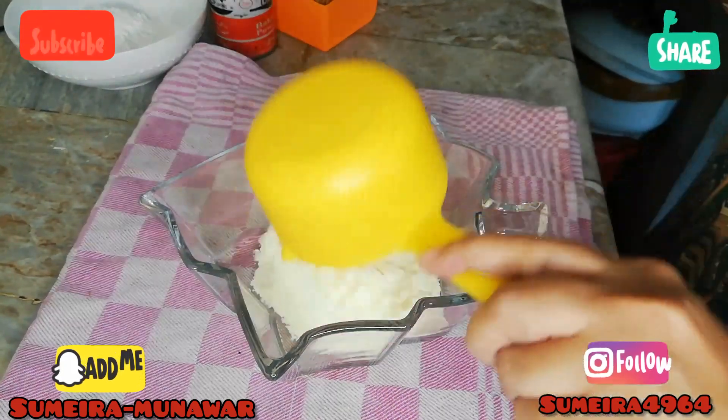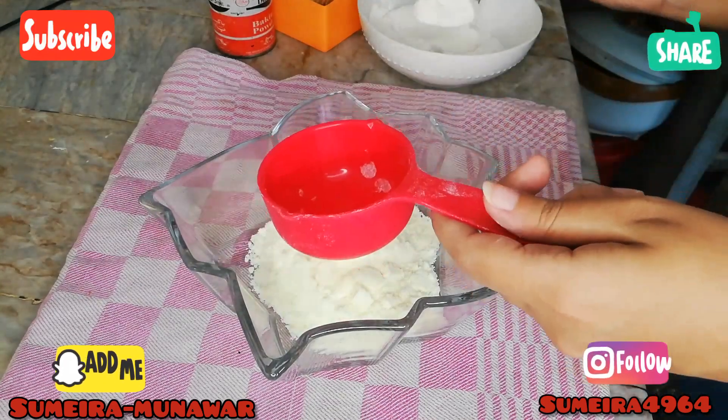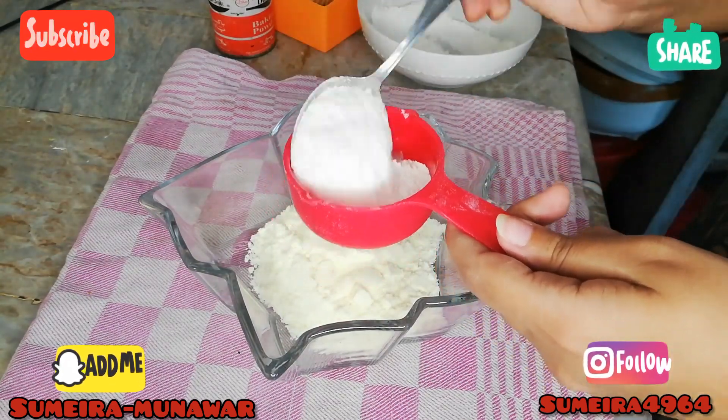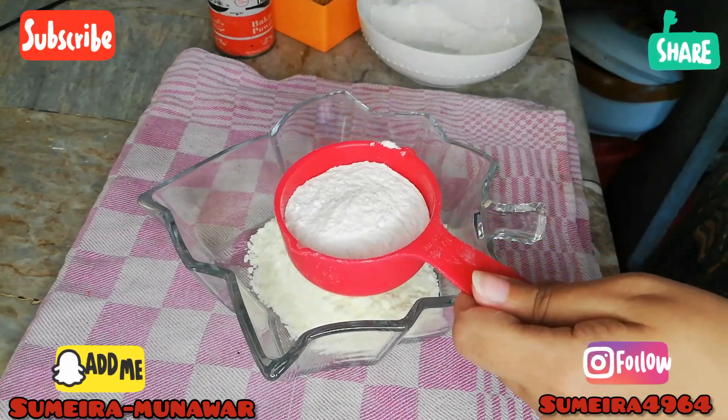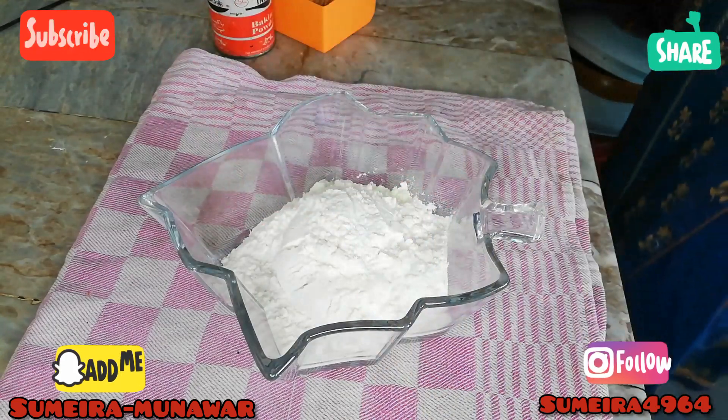We will go over the ingredients. Get 1 cup of fresh flour and 1 cup of white flour. Add 1 teaspoon of baking powder and about 3 to 4 cups of the base mixture.